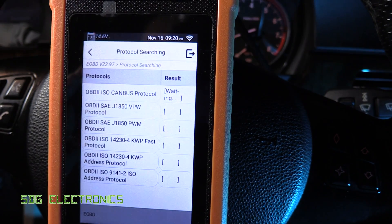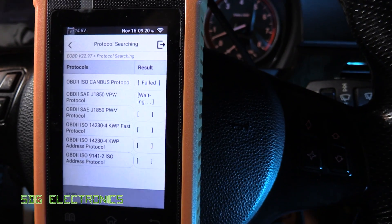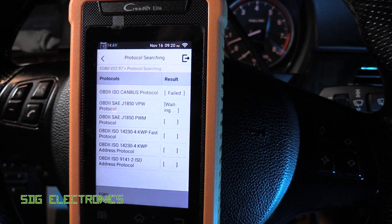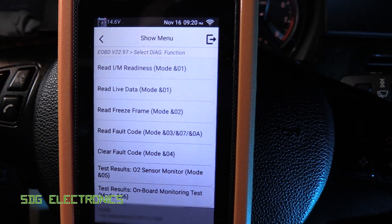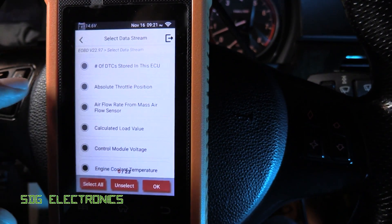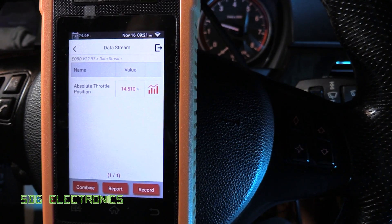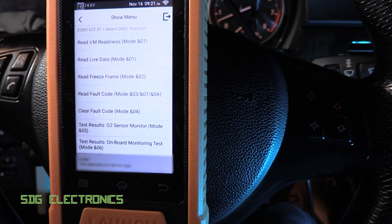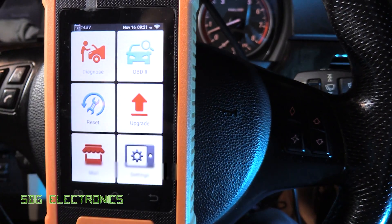Going to OBD2, it works out what vehicle is connected and what protocol the vehicle talks in. You can actually use this tool to read generic ECU codes on any brand of vehicle that supports OBD2 diagnostics. In the generic OBD2 interface, we can read fault codes and live data — for example, the throttle position, which shows 14% and jumps much higher when you blip it. We can read all kinds of things from the data streams and also read and clear fault codes on the ECU.